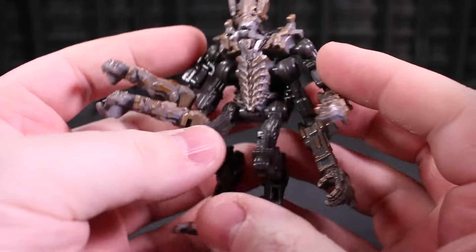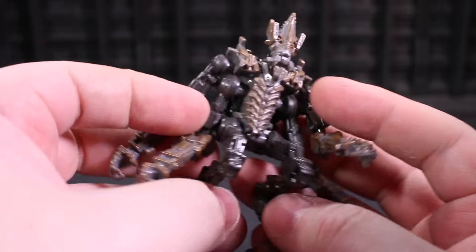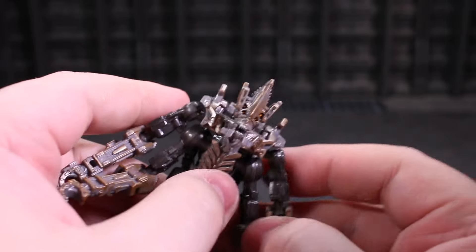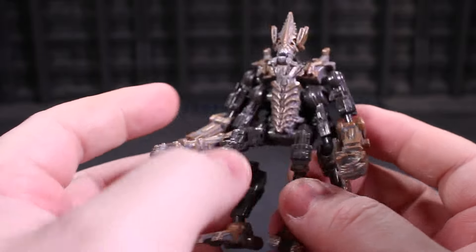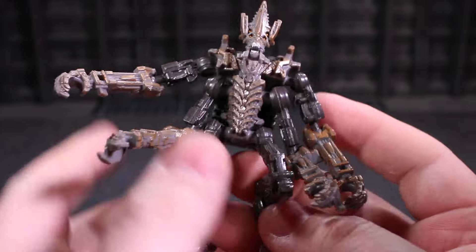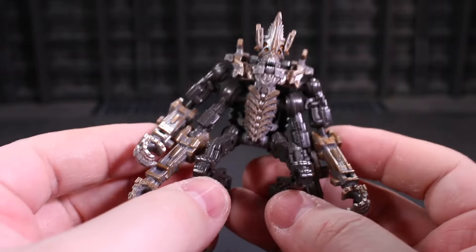As much fun as all these joints are, they are just a mixture mashup of hand feel. Some of them are a little bit tight, some of them are just right, some of them are hella loose, and the interplay between all of them feels absolutely chaotic. So you want to be equipped to thicken and tighten these ball joints. I haven't done that on Freezer for the sake of showing you how oddly jangly he is, and this enters into the transformations, unfortunately, as well.